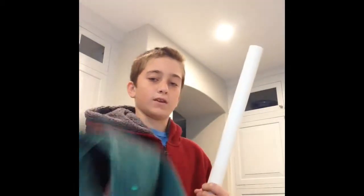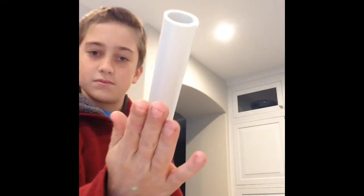What we're doing now is causing static electricity in the PVC pipe. I just heard it make a zap! I believe all the positive protons are now on the PVC pipe, and the negative atoms are in this water, I believe, or on the cloth. So when we take it and put it next to the water, the water's going to start moving towards the PVC pipe.